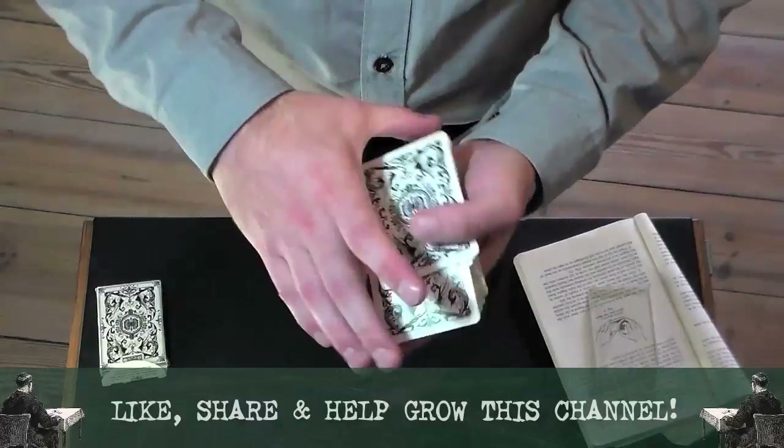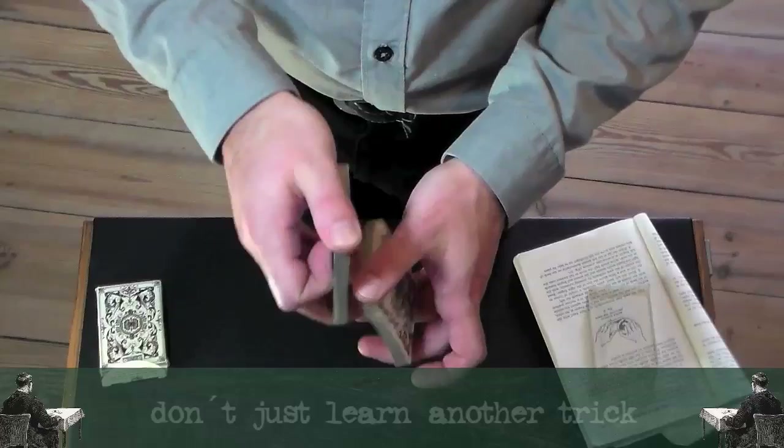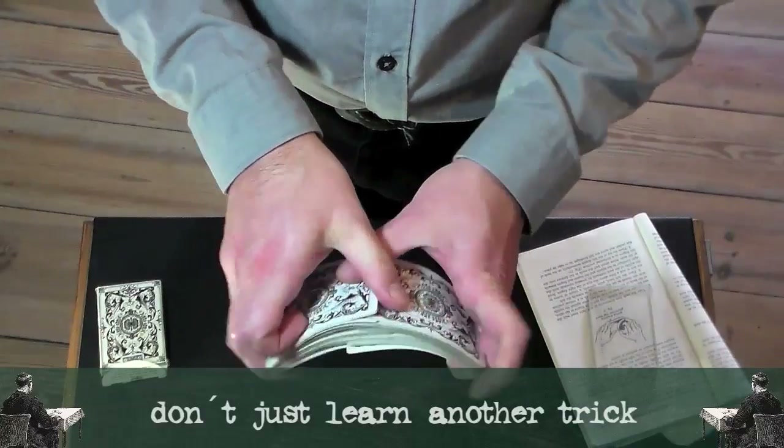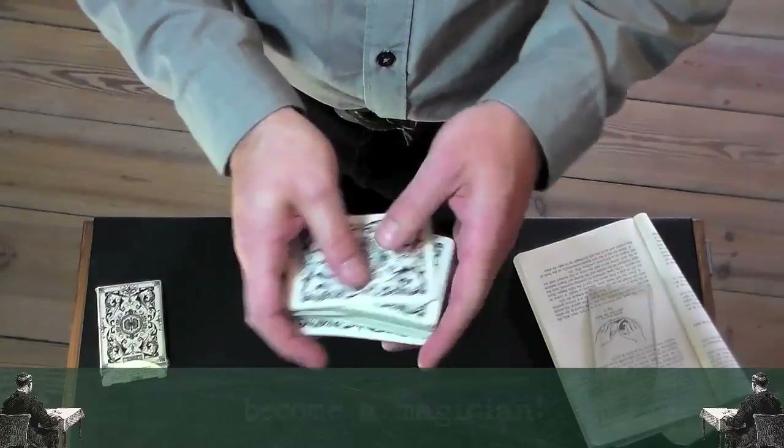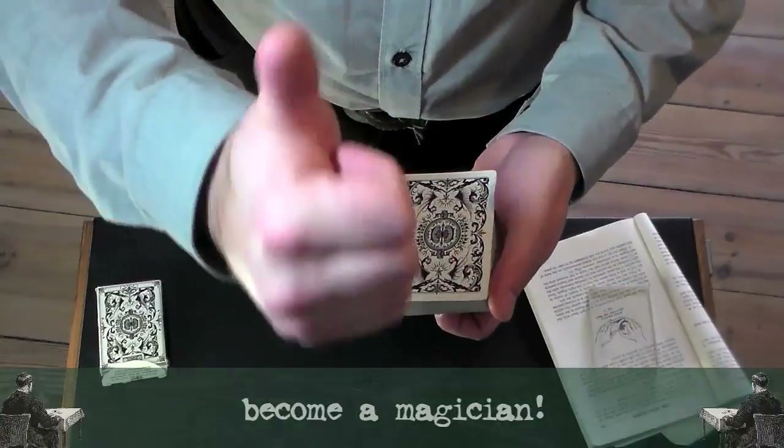When all three phases blend together into one smooth sequence, and you are able to perform this a couple of times in a row with control over the cards all the time, you master the riffle shuffle in air. Congratulations!